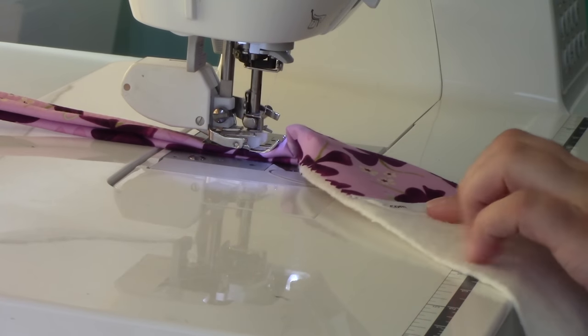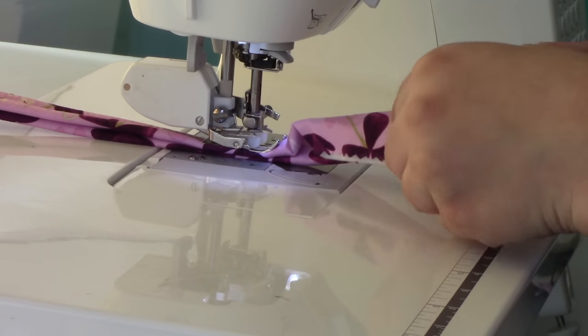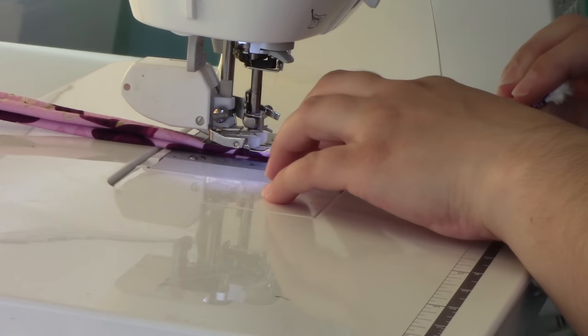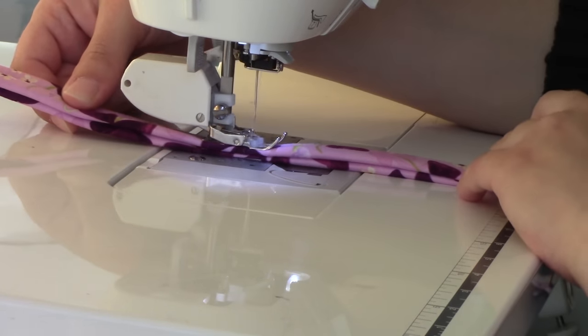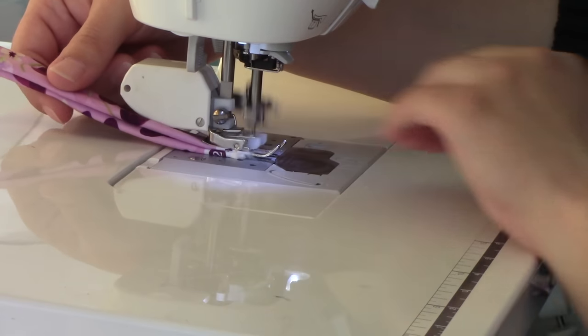When you come to the very end of your strip, just cut the batting off even with the edge of your strip, fold in again, tuck one last time, hold your fingers over that edge to keep everything secure, and sew right off the edge. You can absolutely chain piece and I recommend that you do — it will make your life a lot simpler and help you go super fast through this step. I would anticipate spending a couple of hours on this step alone. Chain piecing will speed it up tremendously.